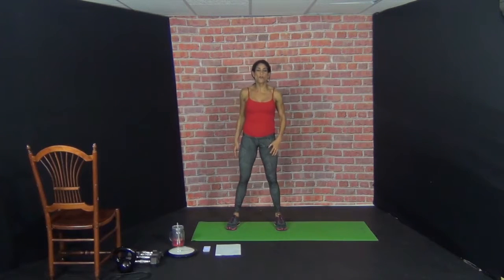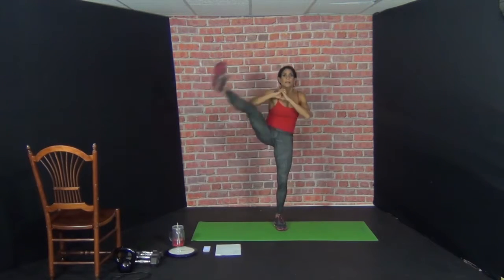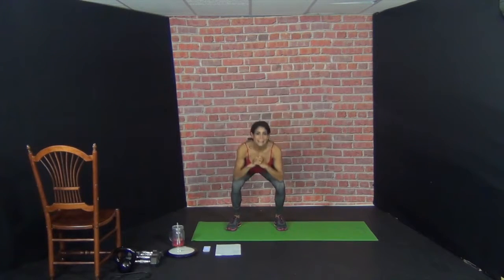Now the left leg will travel over. Ninth exercise. Ready. Let's go. 1, 2, 3, 4, 5 — nice and deep. 6, 7, 8, 9, 10.